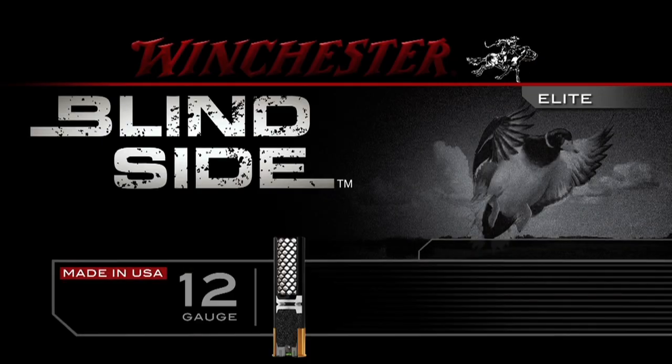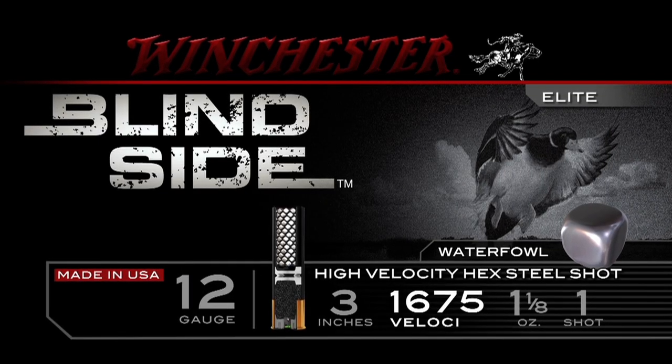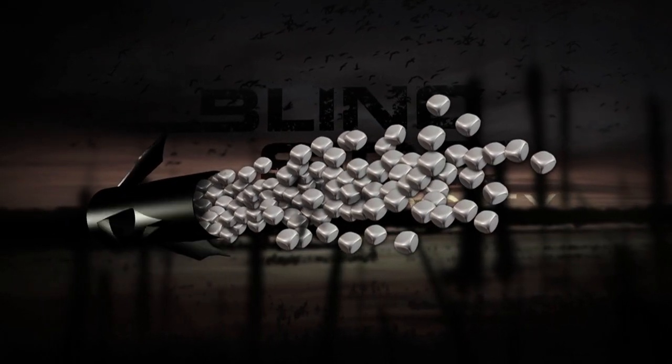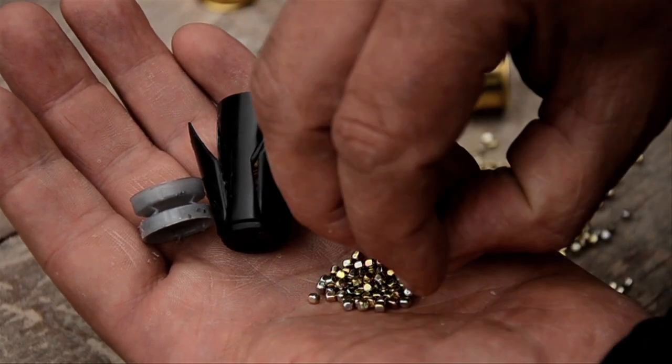One of the things I made sure to bring along with me was Winchester's Blindside. One of the reasons that this is such an incredible shot shell is the fact that they've taken the hex shot, and it really, really helps out the hunter.